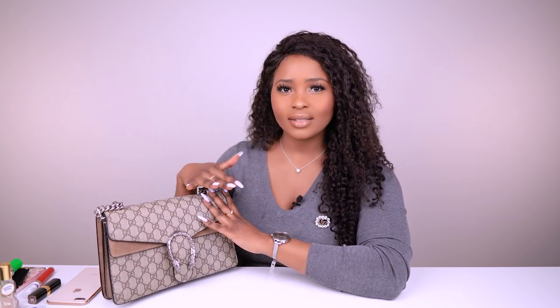Most of my accessories and bags have gold tone hardware — I'm a gold kind of girl. But every time I want to be more understated and casual, I'll take this bag out because of its silver hardware. I wear it with denim, a white t-shirt, sneakers, or a long blazer.